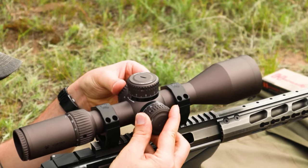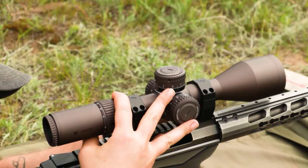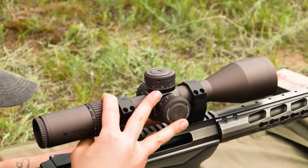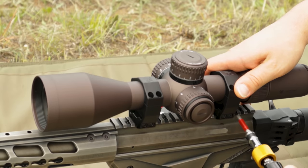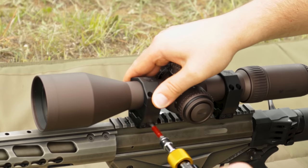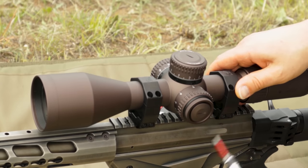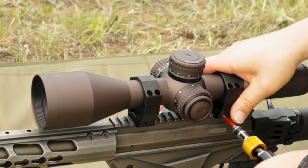Once your scope is mounted, you can push the optic forward or aft in the rail slots to fine tune your eye relief. Do this on maximum magnification, as that's where the eye relief is least forgiving. Once you have that done, now would be a great time to add a bubble level. Just make sure your vertical stadia is positioned in line with your plumb bob and tighten down the level to match. This can be a bit fiddly unless you have someone helping.